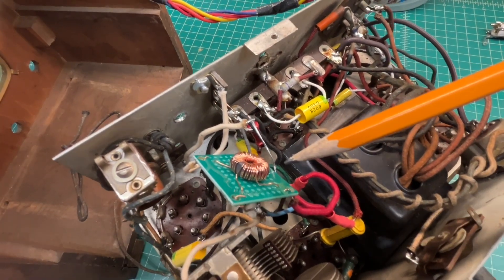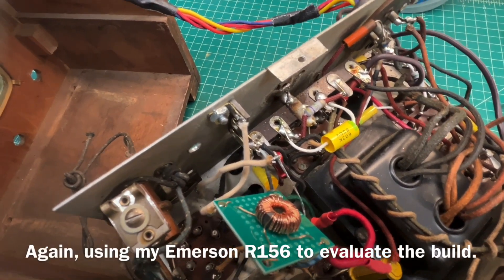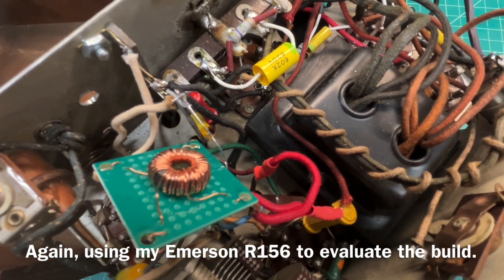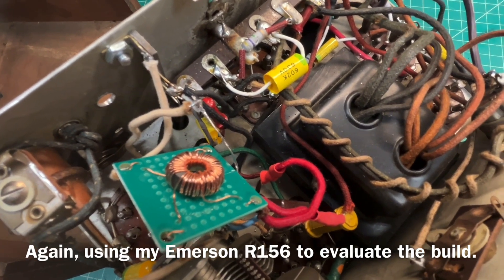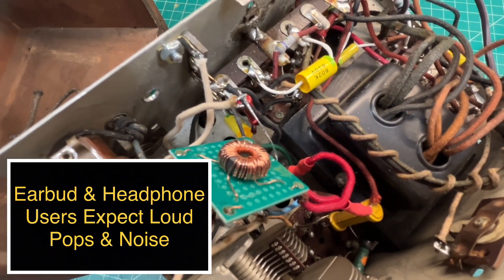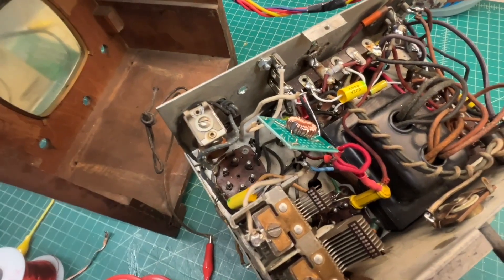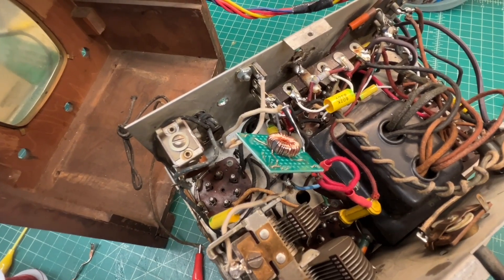You can see I've got the oscillator coil tacked in that I built. It's a two-band. This is the shortwave — there's a little bit of propagation this morning. Let me flip it over on the broadcast span. The band switch is back here on the back.